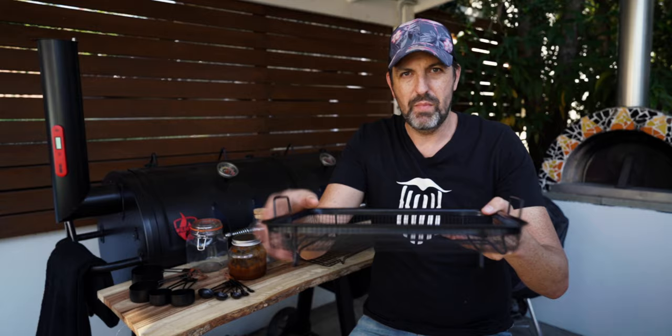If you're doing pork belly bites or getting your burnt ends ready, being able to stack them up and put them all in one go saves a lot of time. Your lid's not open that long, keeps the heat in, and for $9 you can't go wrong with this.